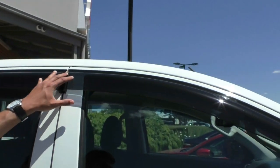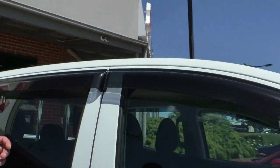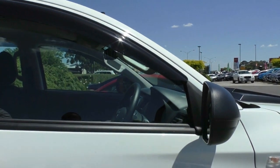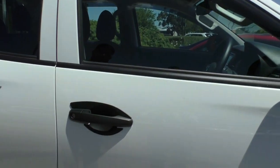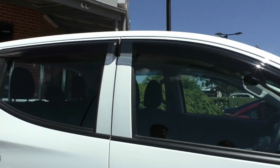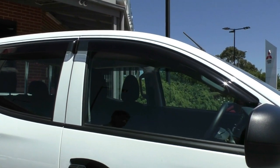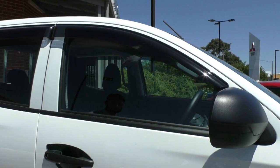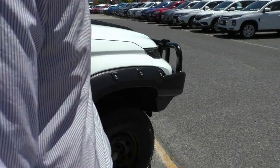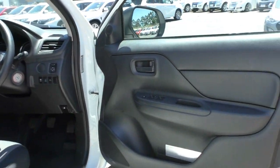The car comes fitted with weather shields, which are a great accessory — great for general air circulation, keeping the temperature nice in the vehicle, and having the windows down. It doesn't have any tint on it at the moment, however we will be tinting these windows. The door handles and side mirrors are color-matched in that nice black plastic finish so you don't get any expensive damage.